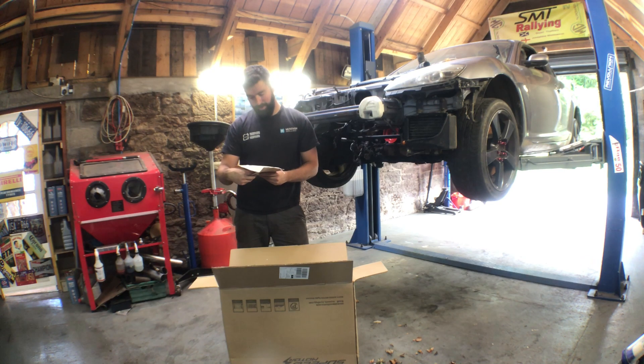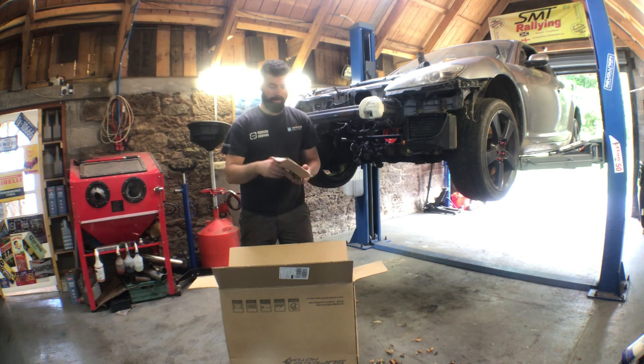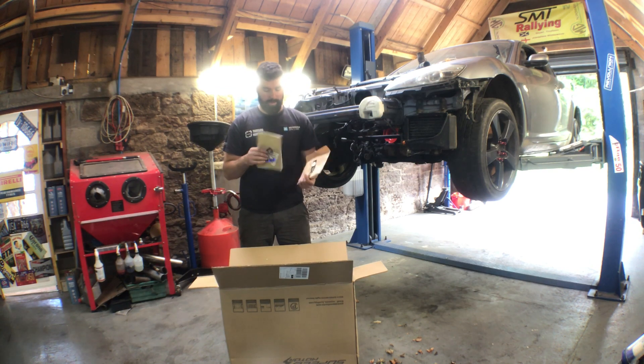It says Sup Speed. Sup Speed Motors dot com. And you get a beer clip thing.